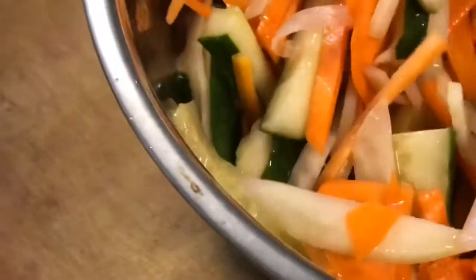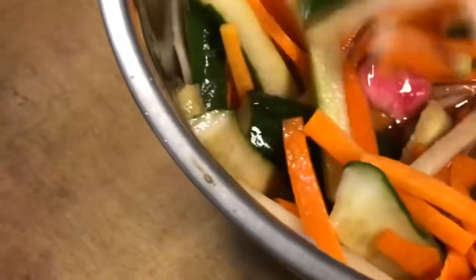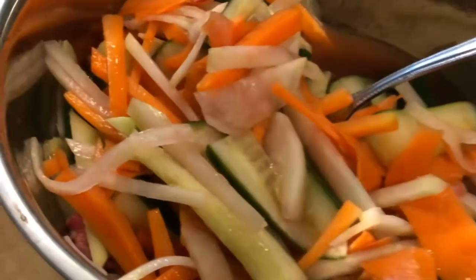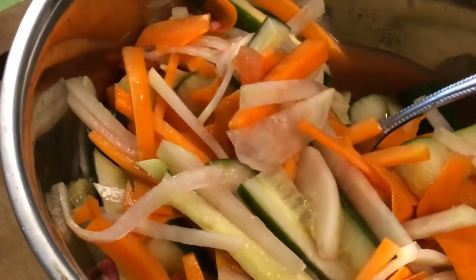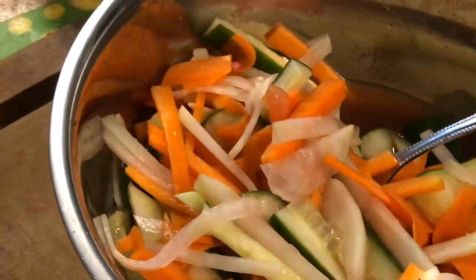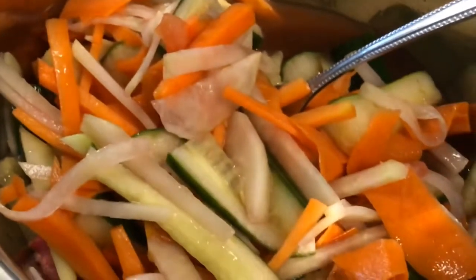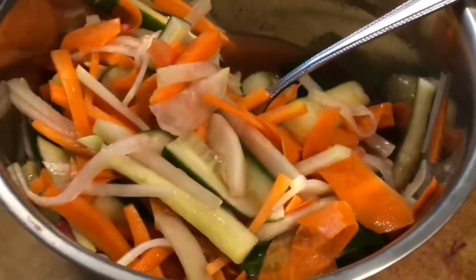This will keep for a few days in the fridge. I had it with chapati and chana masala earlier — the acidity and crunchiness are a nice counterpoint to the beans. Chana masala is basically chickpea curry, but as I mentioned in my earlier video on baked beans, I had used mochi beans and white beans as well as chickpeas. After a few days when it dried out, it became chana masala.